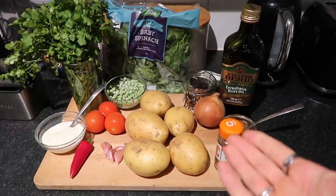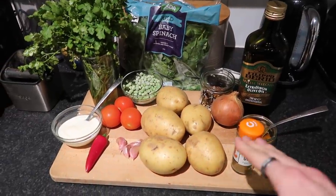Meal number one is going to be my take on a saag aloo curry, which is traditionally a potato Indian curry — lots of spices, really fragrant, really packed full of flavor. I'm going to be serving it with some poppadams on the side, and of course you can do it with rice if you prefer. Let's get into it — here are all the ingredients you're going to need, again a really simple list.